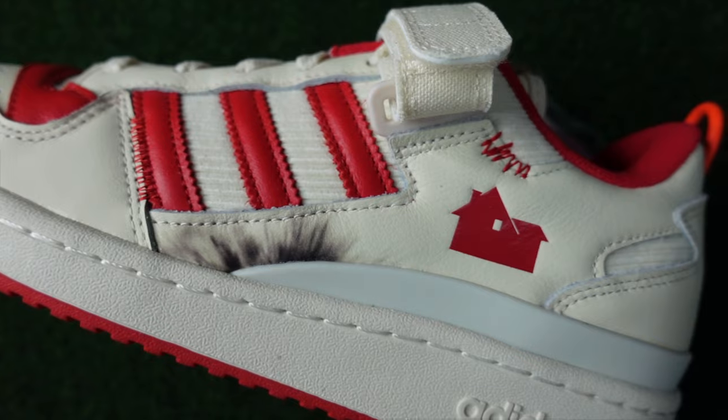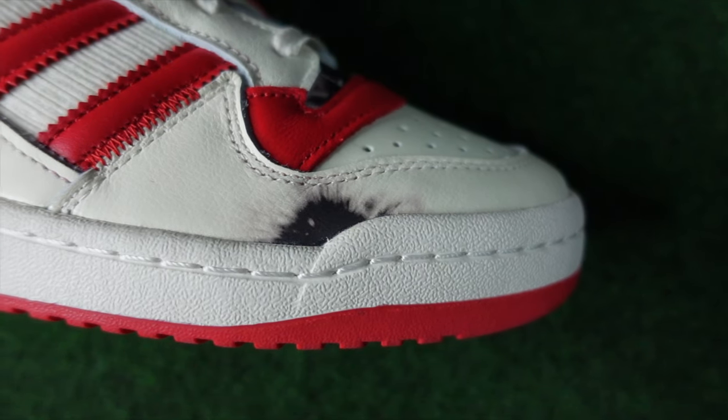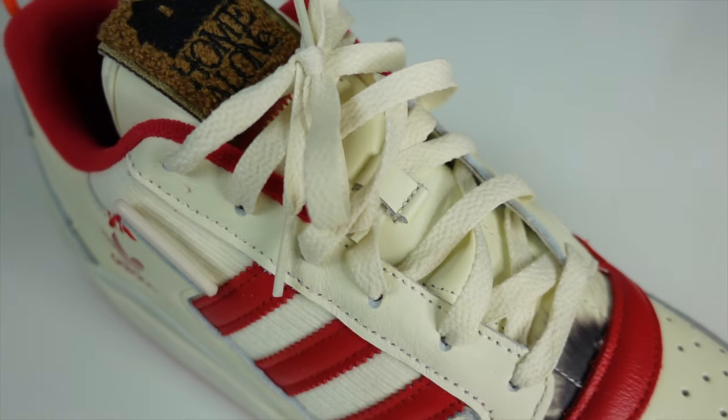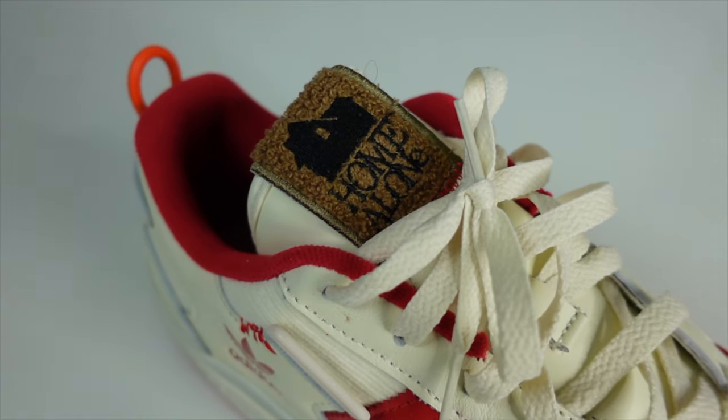That colorway is also used because of the wear and tear marks — as you can tell here as an example — because if you've seen the movie, Kevin is using all types of explosives to keep away the thieves. So this off-white aged color across the upper of the sneaker, the laces, and the tongue is meant to look aged as he's running from these guys.